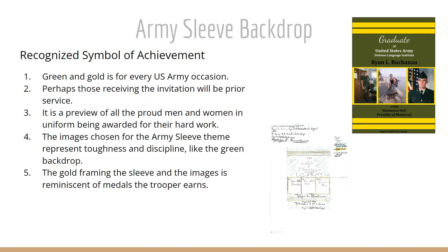The first of the sketches is the Army sleeve backdrop, and you can see it on the right-hand side in vertical format. We chose vertical rather than landscape because it represents the soldier's sleeve in his green uniform with the gold framing. It's recognized as a symbol of achievement — the United States Army uniform. The green and gold is for every U.S. Army occasion; many are called green and golds.